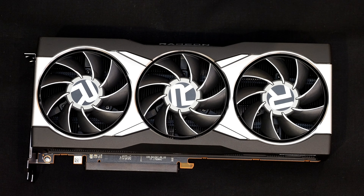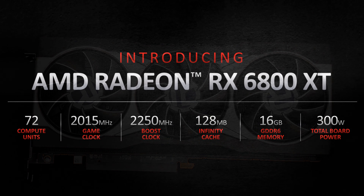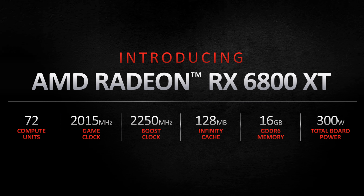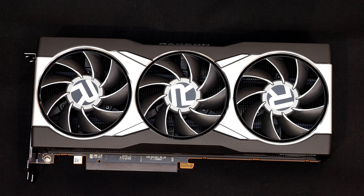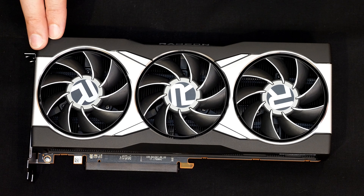At first glance you're probably thinking it looks just like the RX 6800, and yeah the design language is identical, but there are some significant differences. The RX 6800 XT has 72 compute units versus 60 on the 6800, and there's also 128 megs of Infinity Cache. The game clock and boost clock are higher though — the 6800 XT has a 2015 megahertz game clock and a 2250 megahertz boost clock. There's also 16 gigs of GDDR6 on board and this card has a 300 watt TDP.